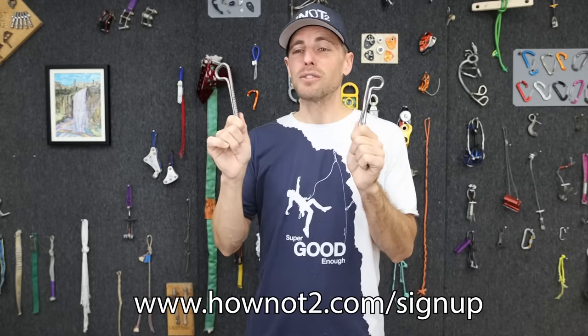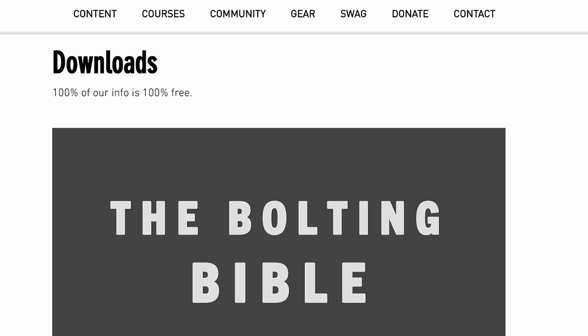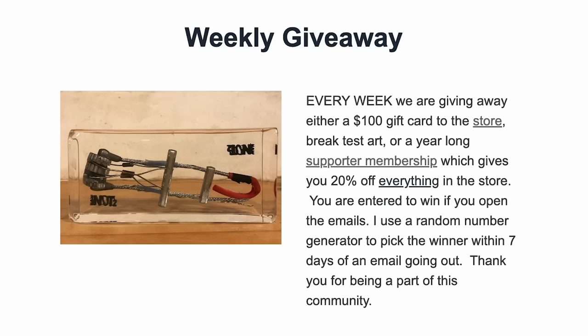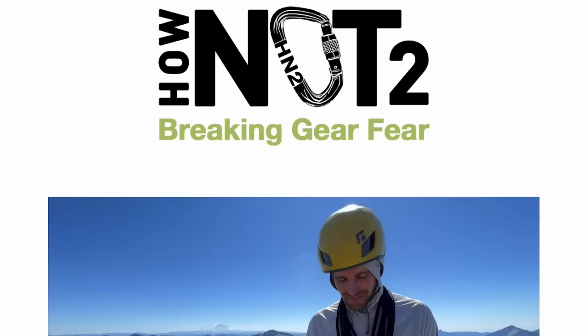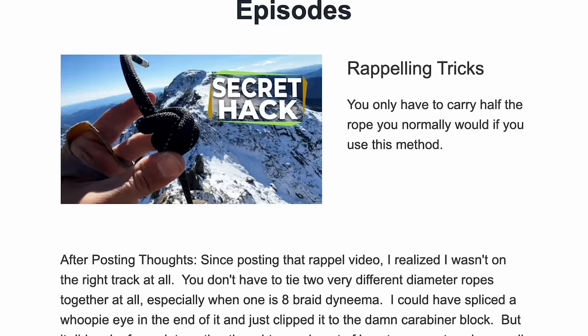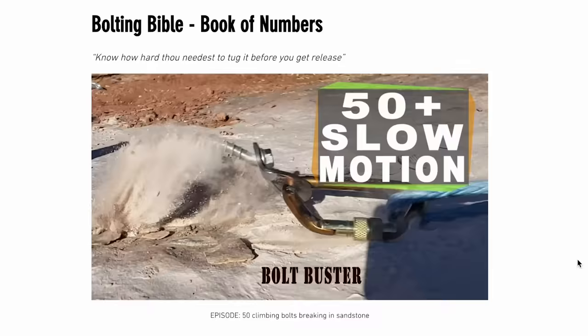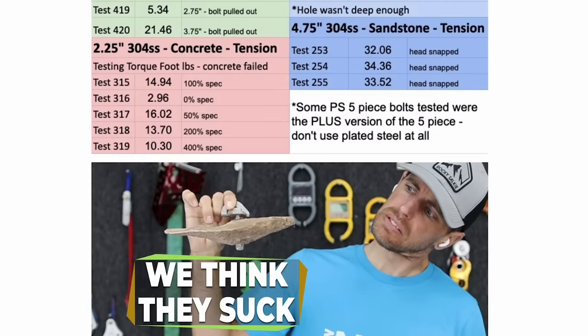The store will eventually be at howNotto.com, but temporarily it's only open to our email list — sign up to get the domain and password. When you sign up, you can download the Bolting Bible PDF for free, watch an unpublished video, and we do weekly giveaways: $100 gift cards, epoxy kits, or a supporter membership with a year-long gear discount. Let's jump into the tests — you can see all of this in the Book of Numbers in the Bolting Bible. Even if you just trust your life to bolts and don't plan on installing them, take an hour to glance through it.